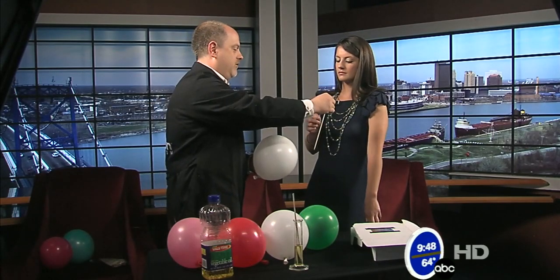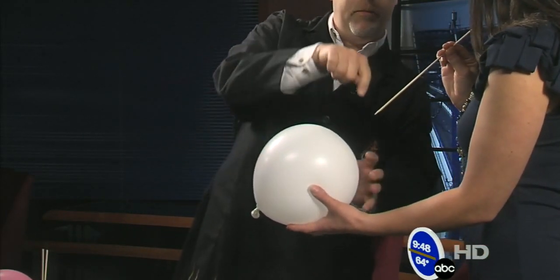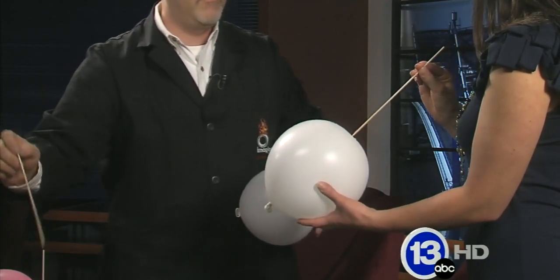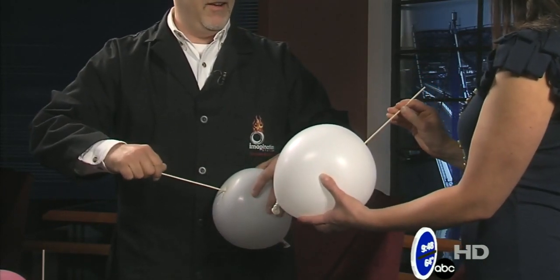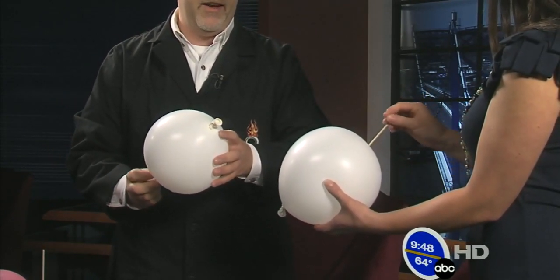The balloon is actually stretched really tight around the middle, but near the top and bottom there's lots of extra material. I'll give you one that has a little bit of vegetable oil on it. If you are careful, you can actually take the skewer — twist it a little bit — and get it to go all the way through the balloon.